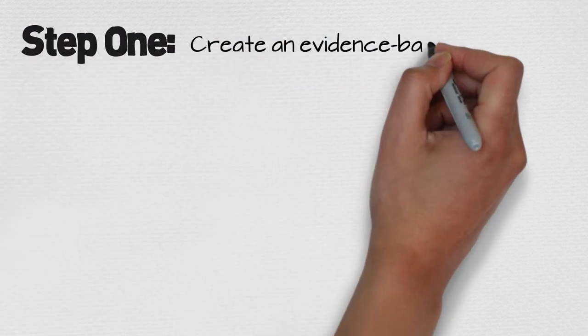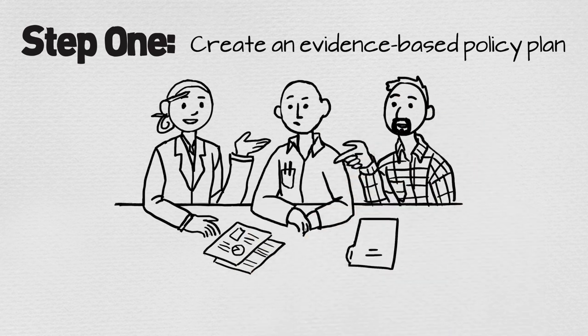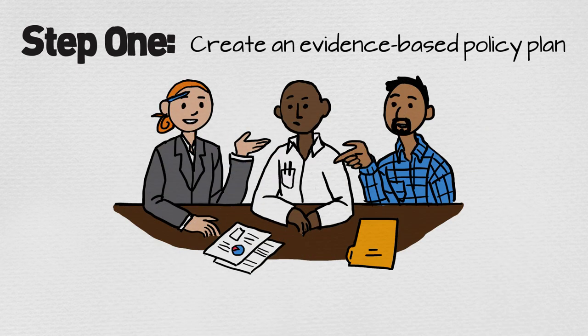Step 1: Create an evidence-based policy plan. This is where you work with local experts and grassroots organizations to develop a watertight, proven policy solution. Don't skip this step. This research sets you up for success throughout your campaign.